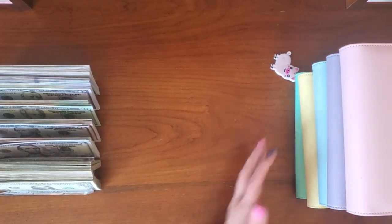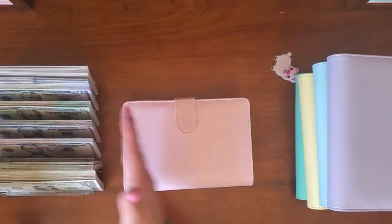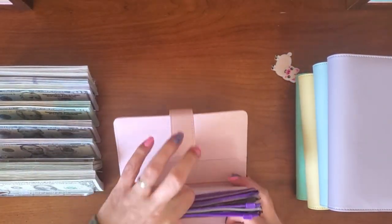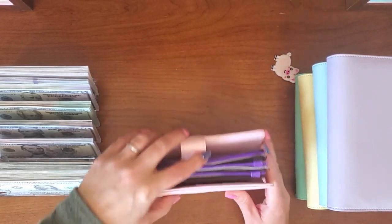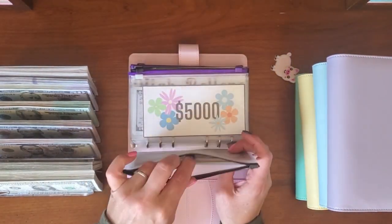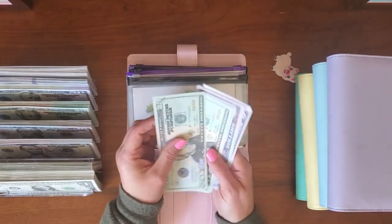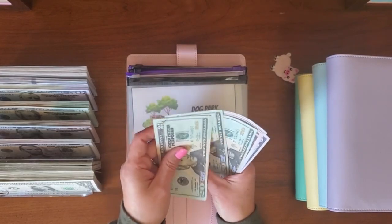Let's go ahead and do this next binder — it seems pretty thick. For the dog park: $20, $40, $60, $81.